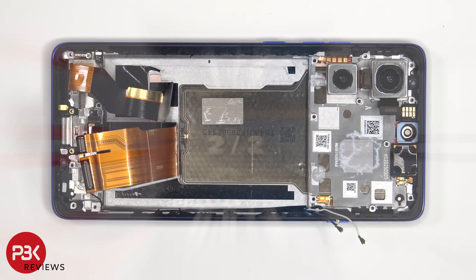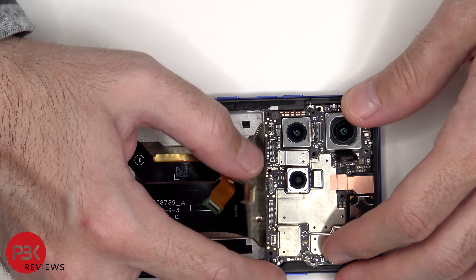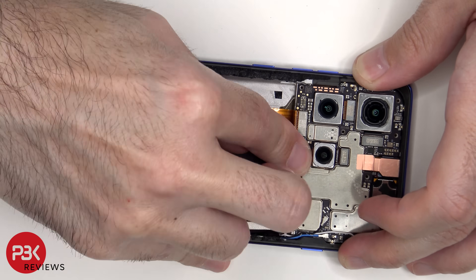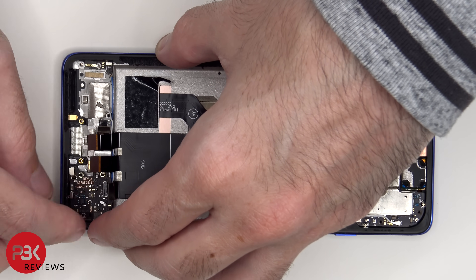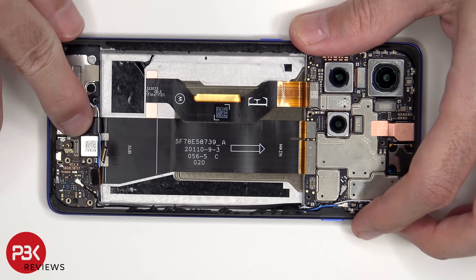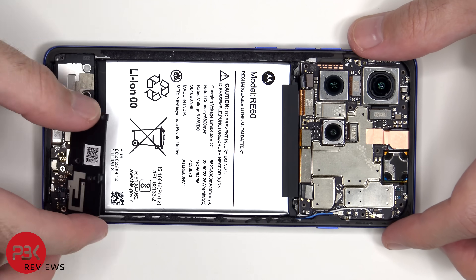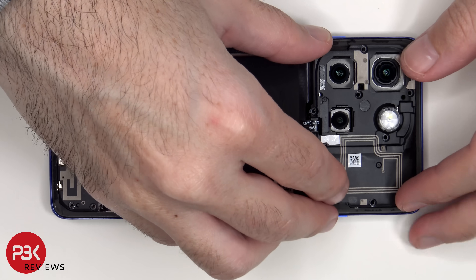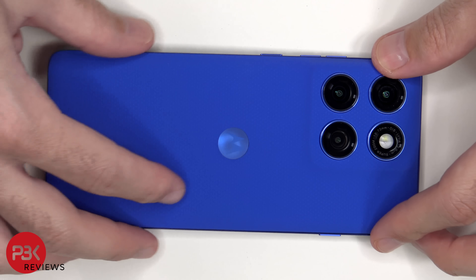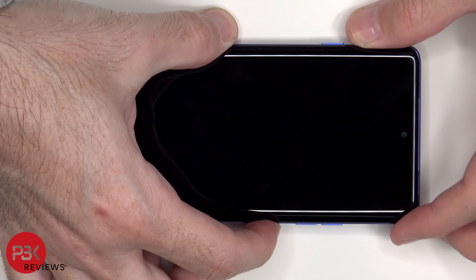Now it's time to put the phone back together. Once everything is back together, apply new adhesive and reapply the back cover. Flip over the phone, power it on, and you're done. I hope you enjoyed this video, and I'll see you in the next one.